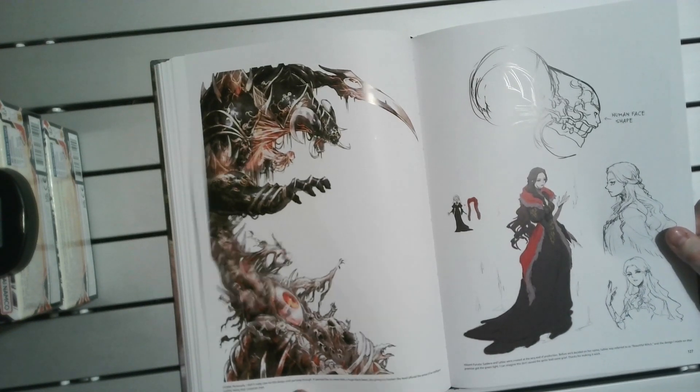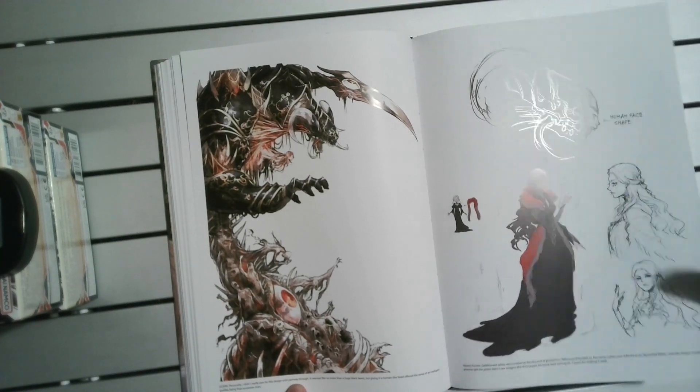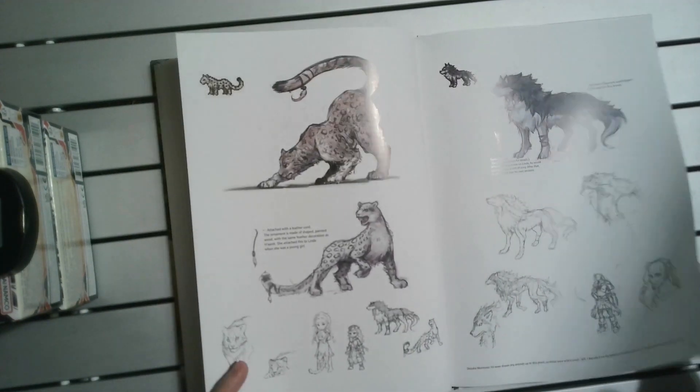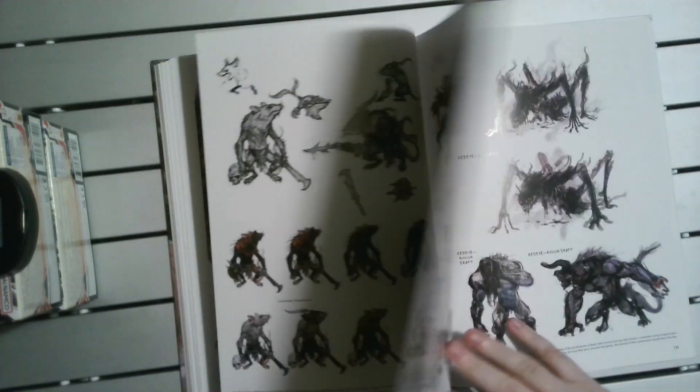I don't remember this character at all, so I don't know whether we're getting into the Champions section. I definitely don't recognize this stuff at all. Maybe it's the final chapter bit that I never actually did.